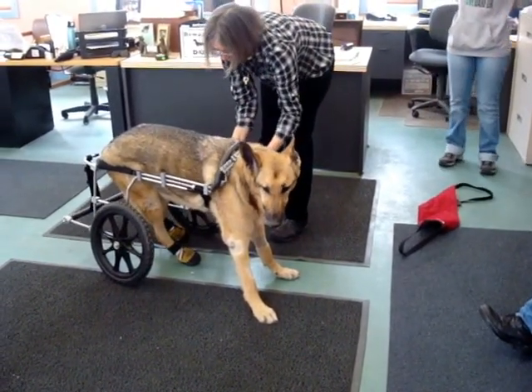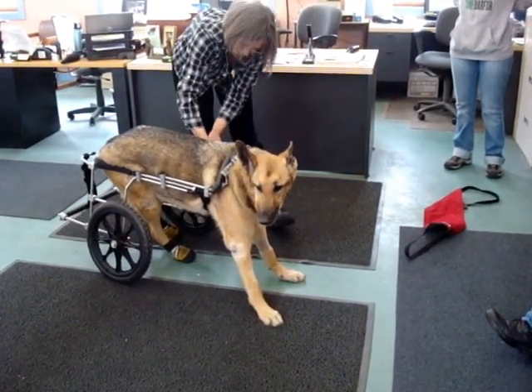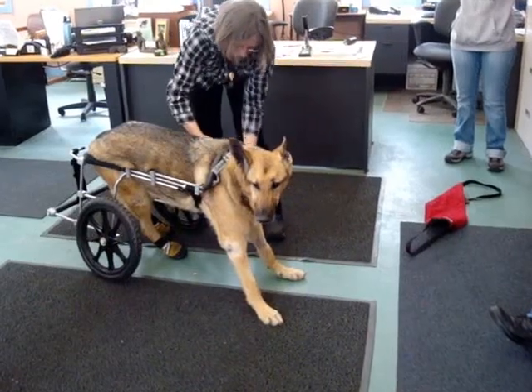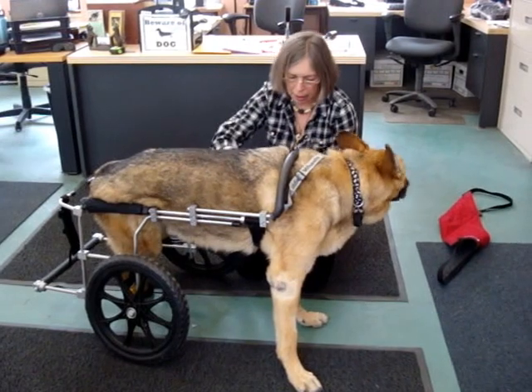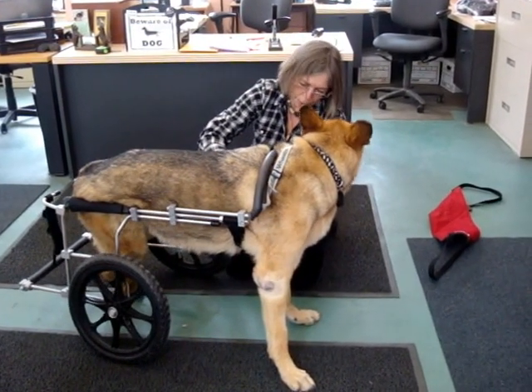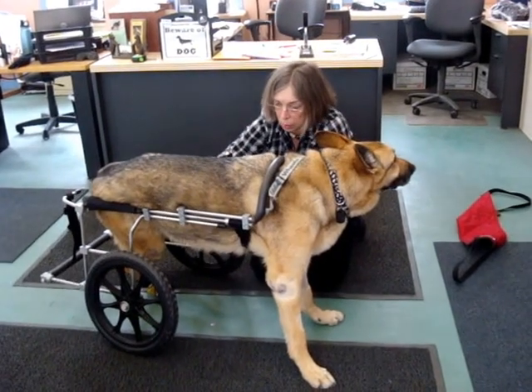Once the dog is in the saddle, it's really easy because the cart is supporting the dog. You're a movie star. Look at the tail. Now, I forgot to take your belly strap cover off, so we have to do that now because I need to adjust your support strap.